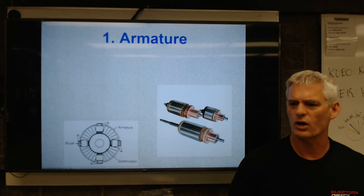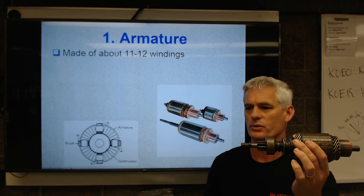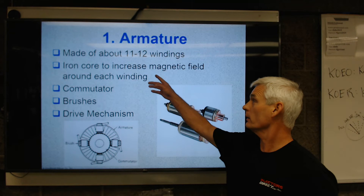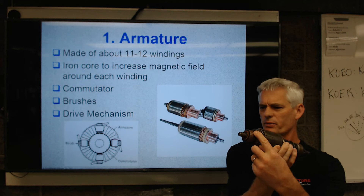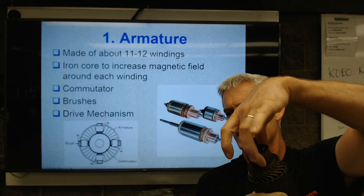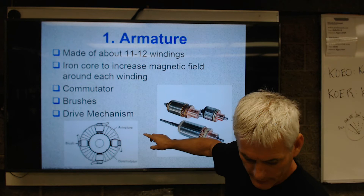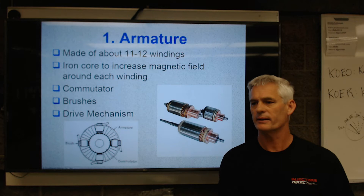The armature is the device that's going to spin. I've got one in my hand — to actually spin the starter it's made up of about 11 or 12 loops, not just one. You can see it's got an iron core to increase the magnetic field around each winding. It has what we call a commutator — these copper bars right here where the brushes contact. And you'll have two north-south brushes here and two here, so we usually have two magnetic fields. You're also looking at a drive mechanism, which is the gear.